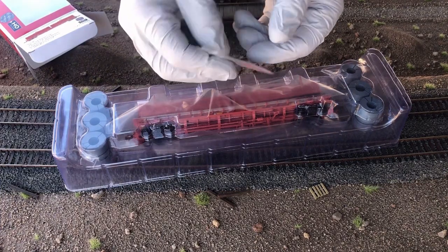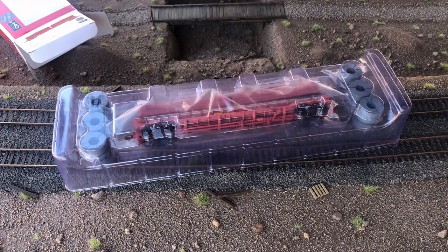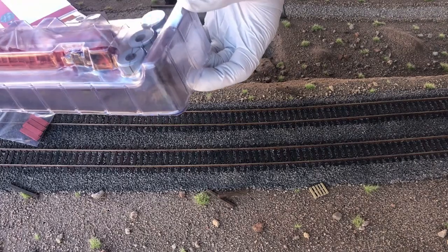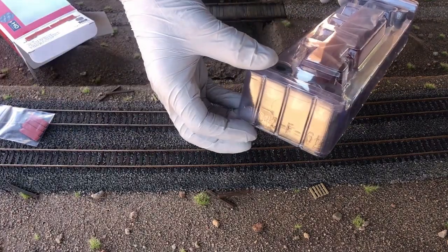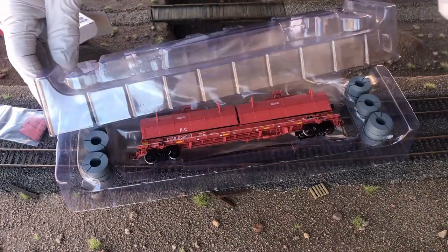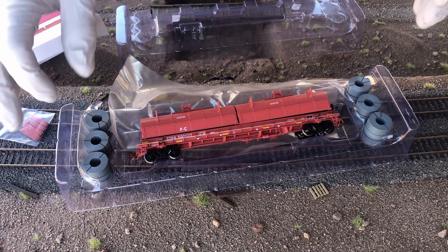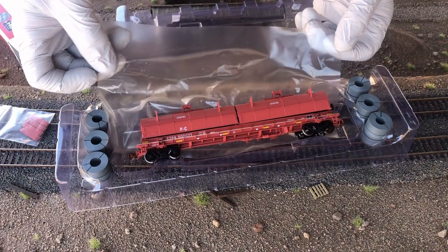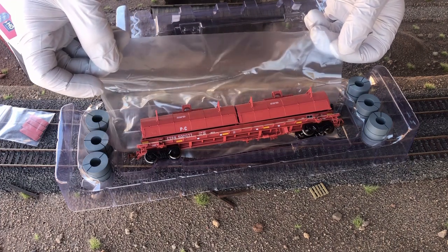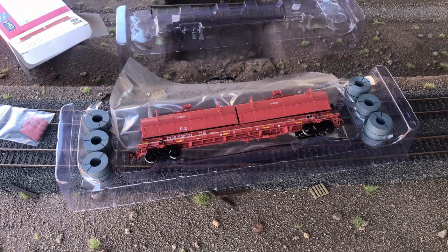It has extra material in here — we have some roller bearing caps and also some dividers for the steel coils. When taking this apart, this particular one had two pieces of tape on each end which I had to cut or remove just to get the top part off. The model comes with some interior packing material, a very thin film of plastic to protect the model. It has six coils that you can put on the inside if you want to.